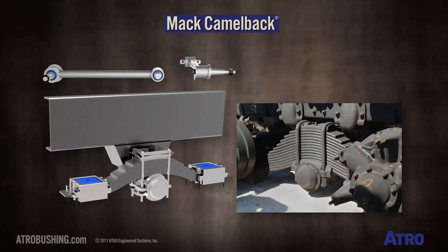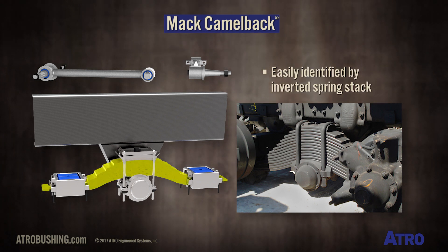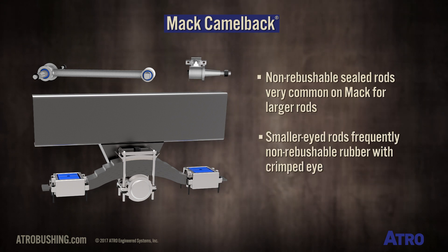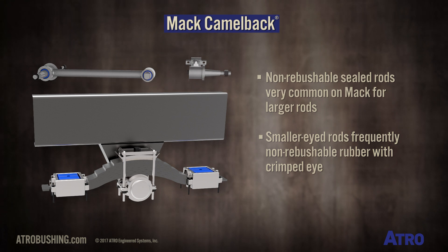This is the Mack Camelback suspension. The Mack Camelback suspension is easily identified by the inverted spring stack. Non-re-bushable sealed rods are very common on Mack for the larger rods, and the smaller ride rods are frequently non-re-bushable rubber with the actual eye of the rod crimped.